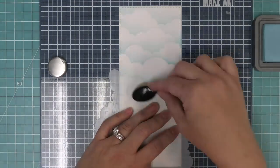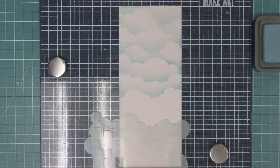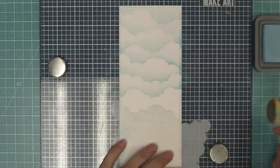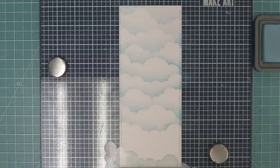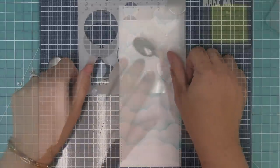The cloudy stencil has all different shapes and sizes of clouds, so we're just switching between the different sides to switch up the different clouds on the slimline card, working our way down. By switching up the angle and which side of the stencil you use, it gives you a really cool dynamic looking sky, and the portrait style slimline card makes it look amazing — like the sky goes on forever.